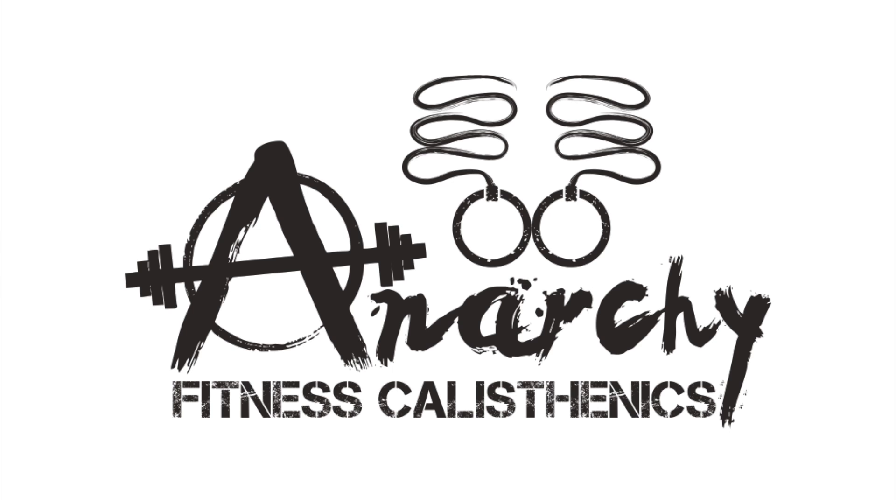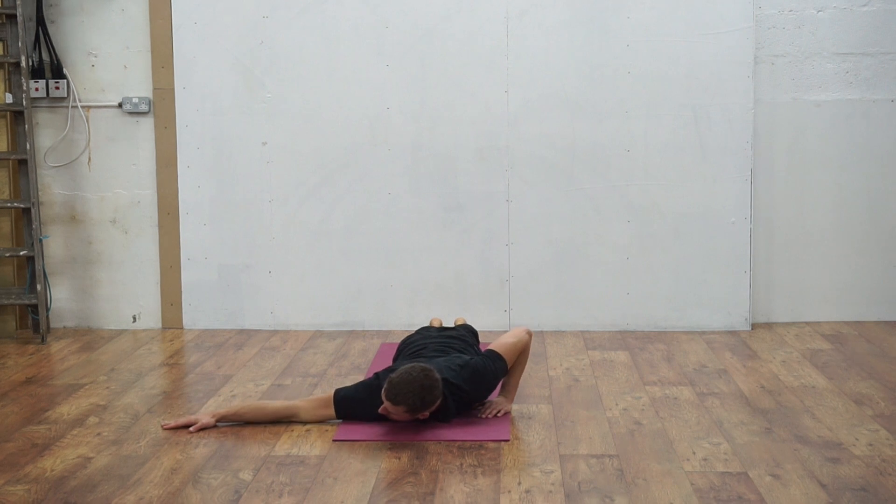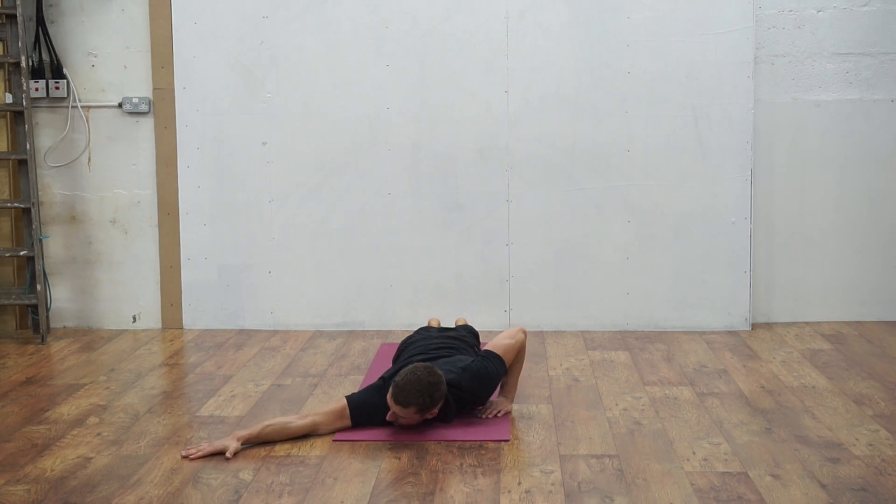Scorpion twists. Starting on your chest, extend one hand to your side and walk it two hand lengths upwards so that it's in a diagonal position.